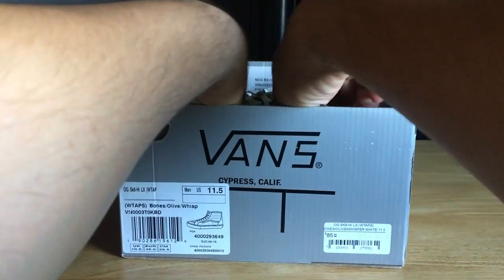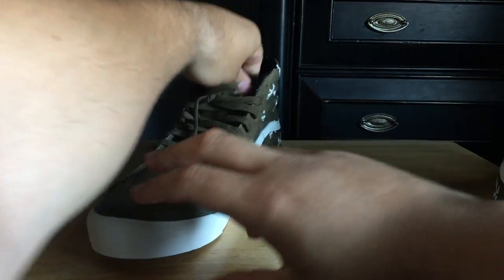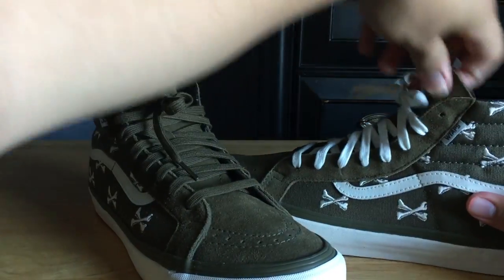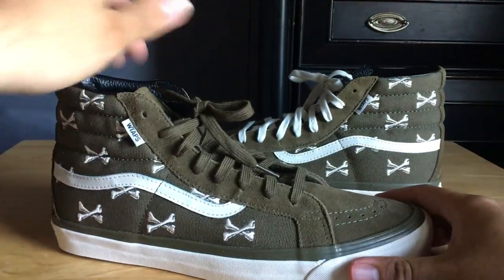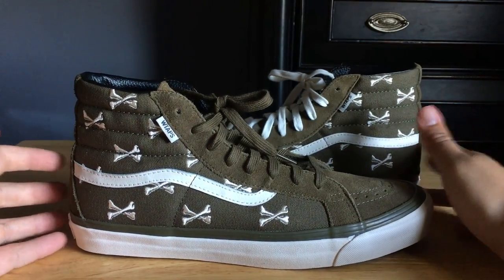Let's get into it. I'm going to take them both out because I actually have them with different laces, so you guys get a look at how they're going to look one way or the other. I already have my mindset of which way I'm going, but I can show you guys right here.